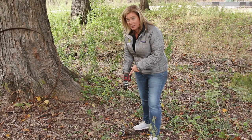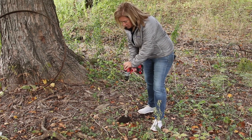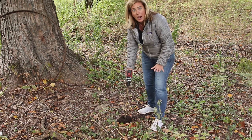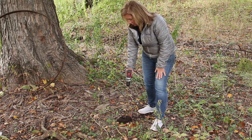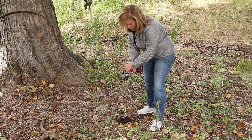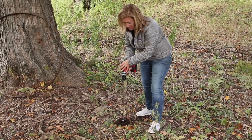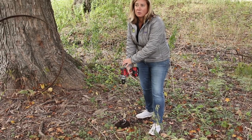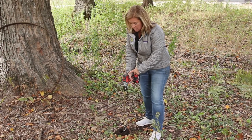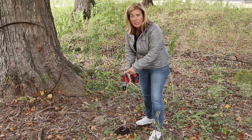If the drill gets caught — see how my wrist started to twist — just stop, take your finger off the trigger, don't try to force it, and switch it into reverse. Reverse out of the hole, and if you need to go lower you can go back in again. Don't force it because your wrist is going to kill you at the end of the day. Just use the reverse to take care of what you need.